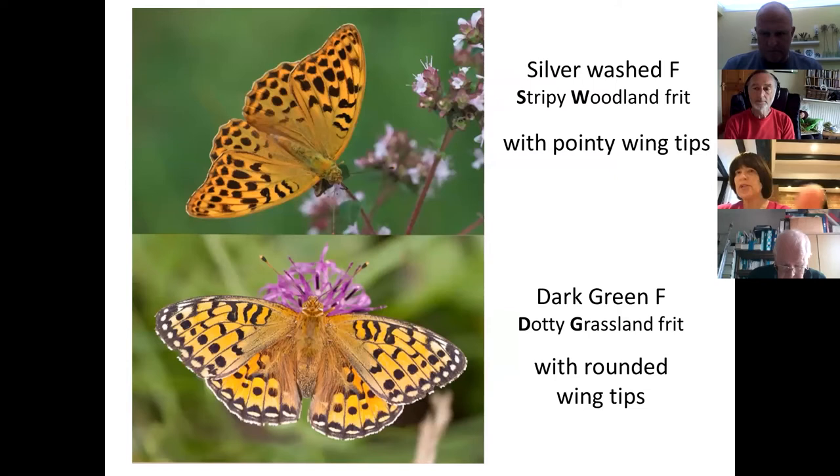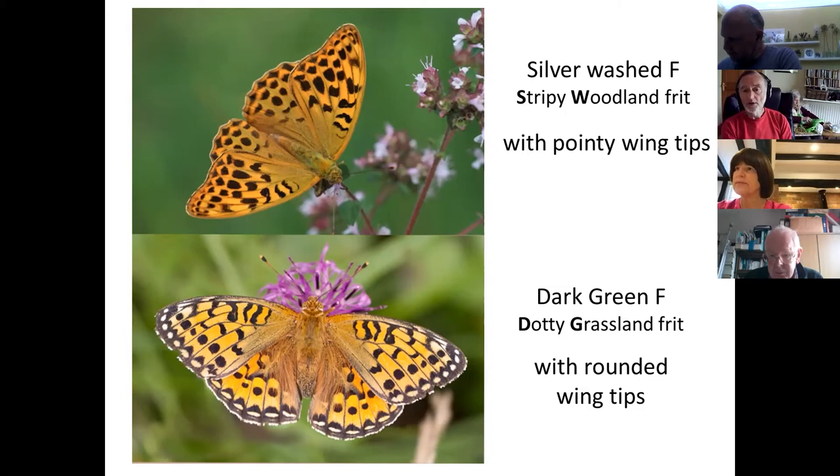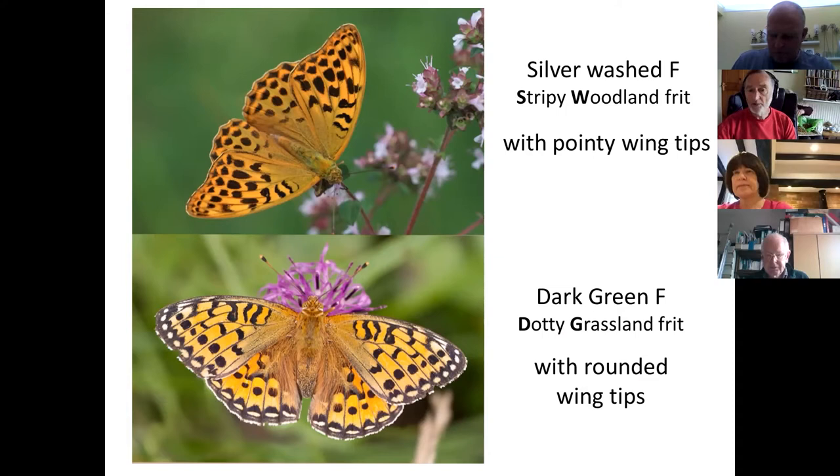A participant asks about the availability of slides from this and previous sessions. At the moment the recording of the last episode isn't available through Tracking the Impact, but if you go to the Upper Thames branch of Butterfly Conservation, very similar presentations are there, including a PDF of the slides. It will eventually appear on Tracking the Impact, but it hasn't yet — as this edition will today.